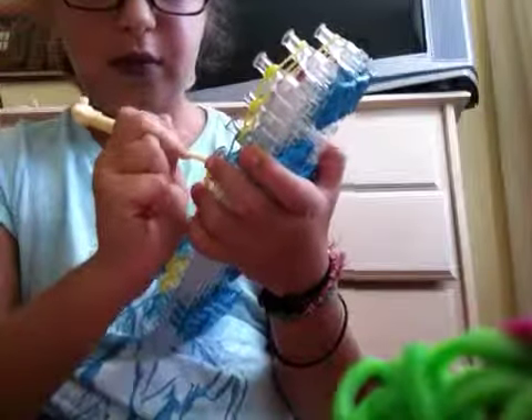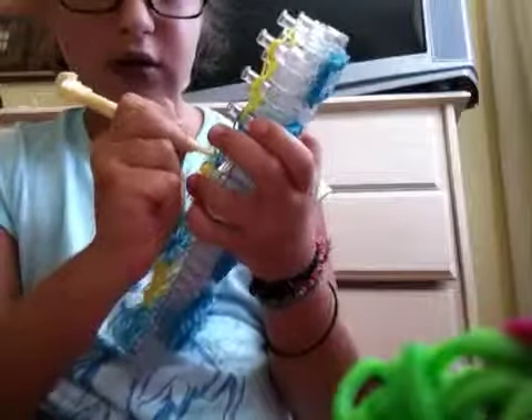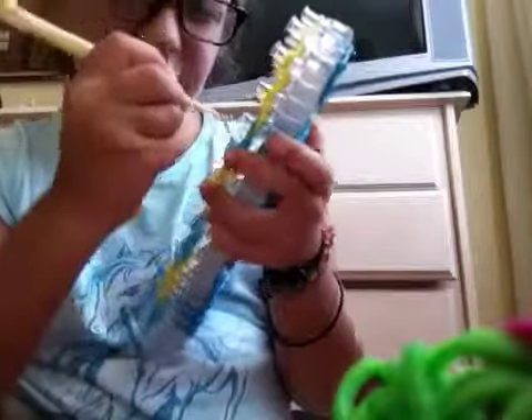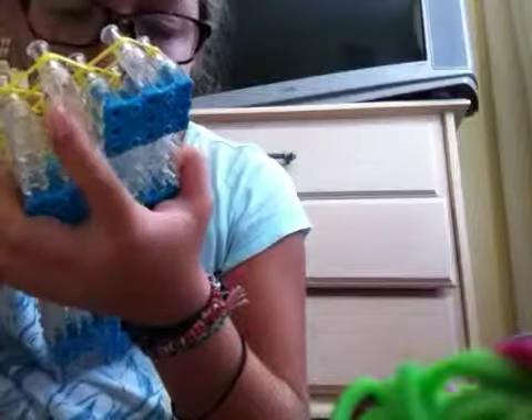And then you go from here, then you go from here to here. And you pick up the top and put it up there. Like that. Then you pick up this one, put it up there. Pick up the other side, put it up. And you continue this all the way up.